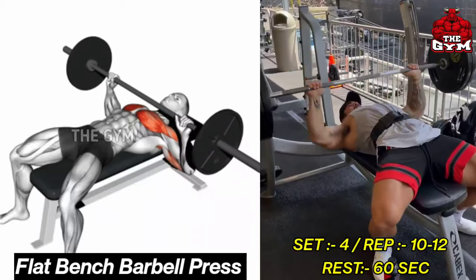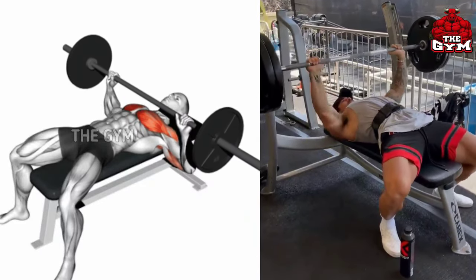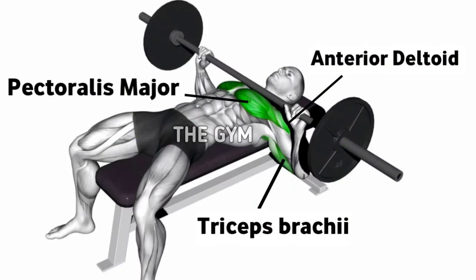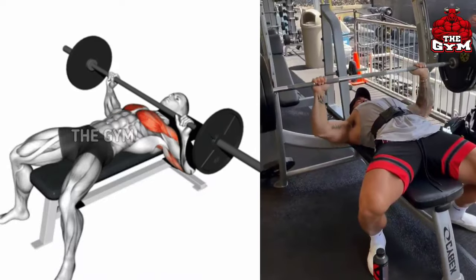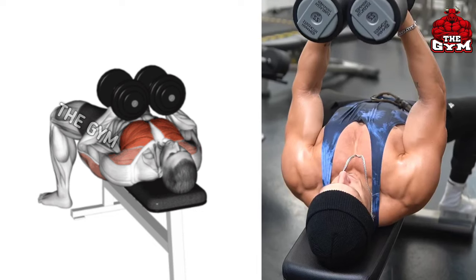Flat Bench Barbell Press. This is the most powerful chest exercise. It is a compound exercise that trains many muscles of your upper body. If you want muscle building, you must do this exercise. Lean on a flat bench holding the barbell at shoulder width, press the barbell up, then squeeze your chest muscle. Do four sets of 10 to 12 repetitions.